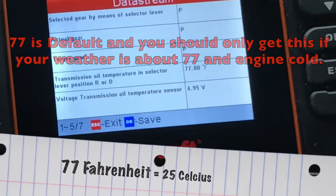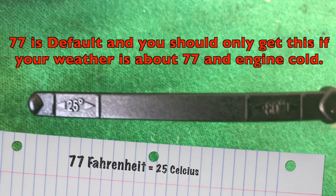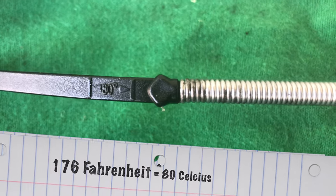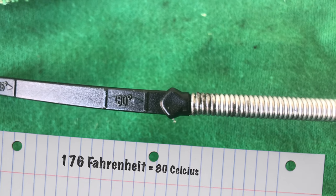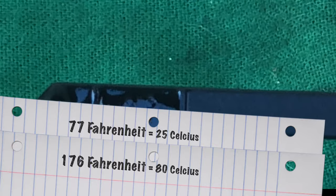Need to do some conversions there. The bottom set of lines on our oil dipstick is 25 degrees Celsius. The top line on our dipstick is, I believe, 80 degrees Celsius. This is about perfect for a cold engine.